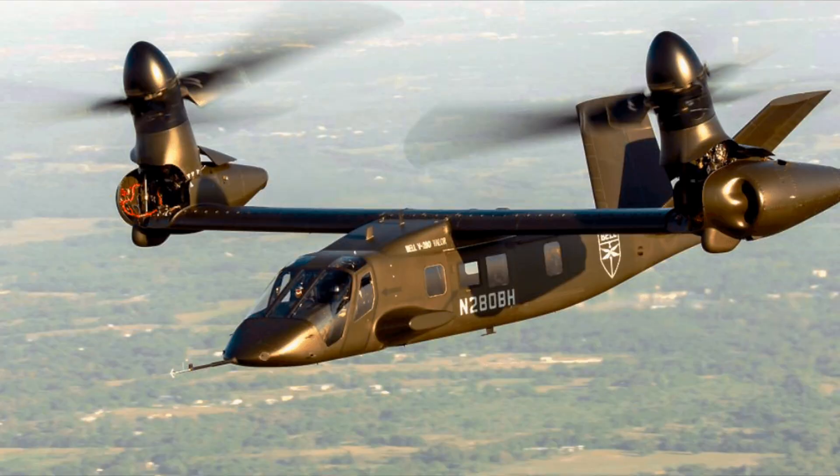The Army decided a couple of years ago that they wanted to upgrade that fleet to the next generation. They had multiple contracts being submitted, as you would expect, and the winner was the Bell V-280 Valor. They actually won the contract back in 2023.